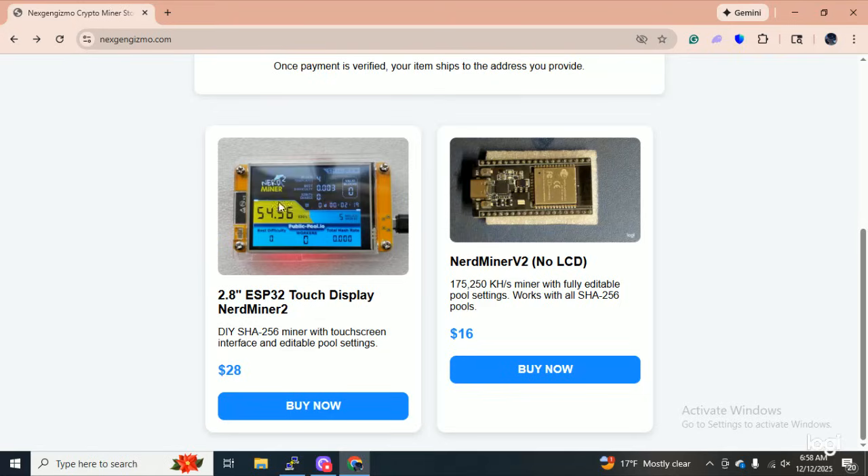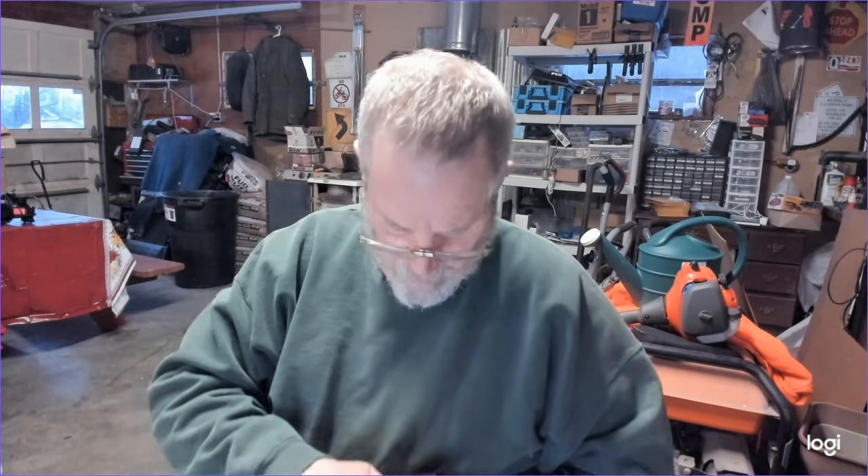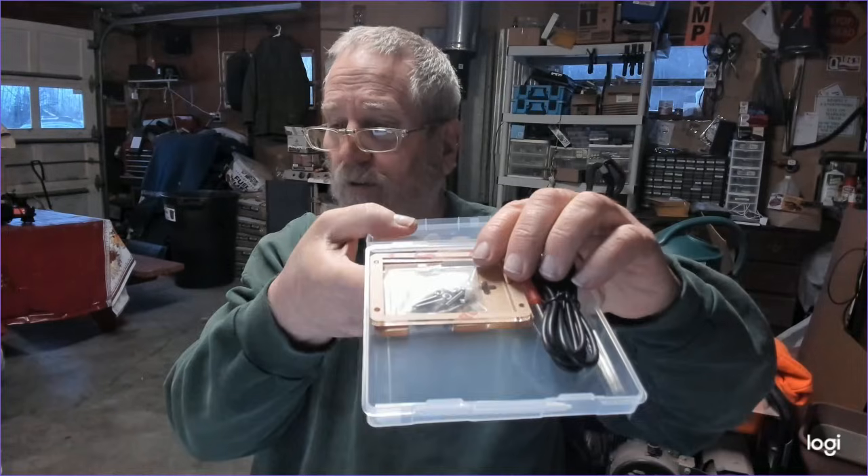I have the nerd miner with the case and everything, and I got your standard ESP-32. Let me come back for a second — this is the crappy yellow board, that's what I call it, which I'm really starting to like. It comes to you in this nice hard case, and inside the case you also get the acrylic case, all the hardware, a little screwdriver, and a cord — though I would actually upgrade that to something a little heavier so you're not stuck in the dark with your crypto not working.